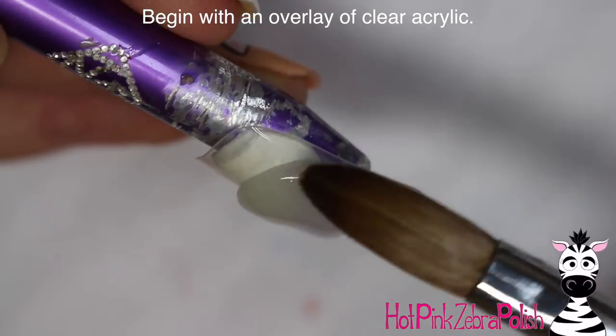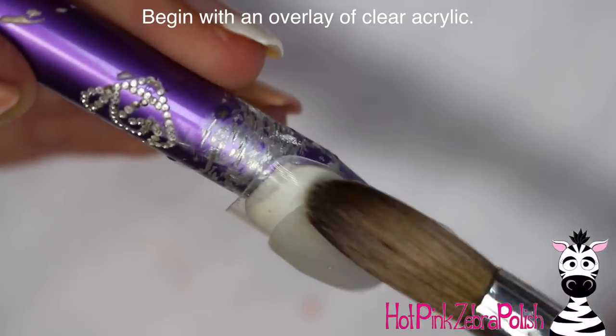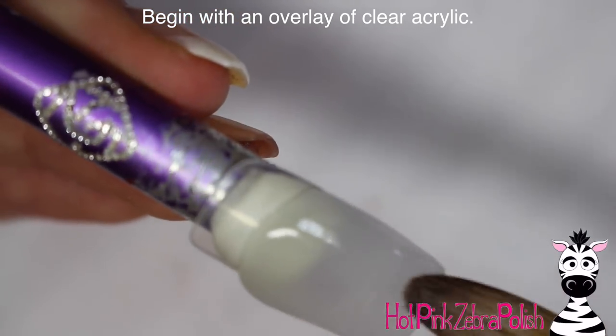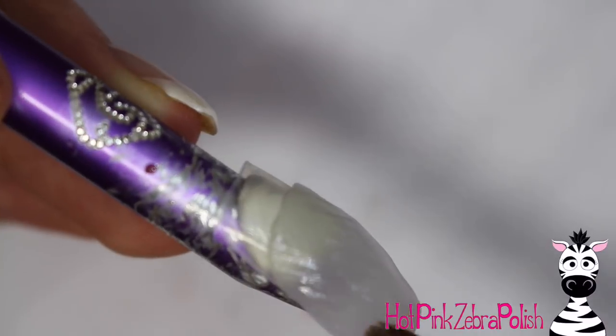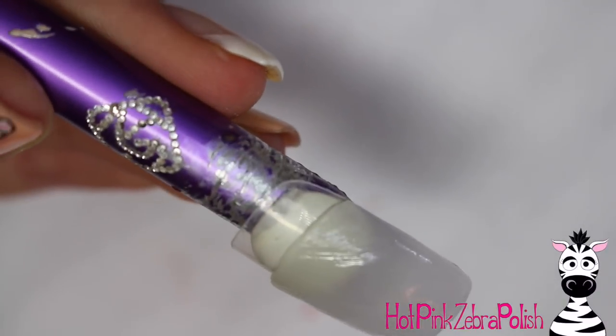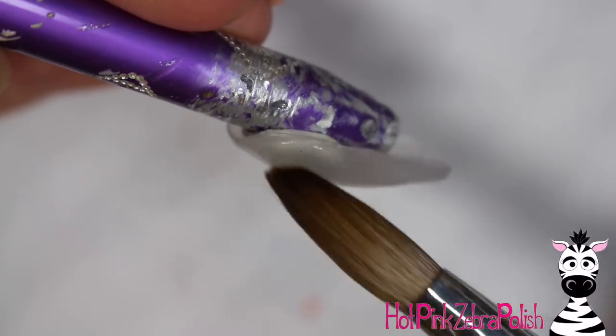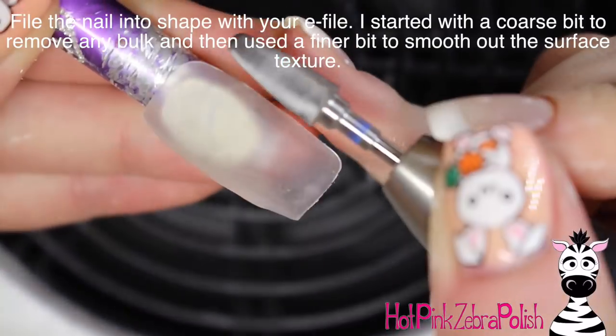So to start with, I'm going to begin with an overlay of clear acrylic. Because of the way that the little pocket for your ice cream is made on top of the nail, you do really want to paint this with a layer of gel polish so it doesn't get too thick. It doesn't really matter what the color is of the base of the nail — it's just for strength. So you can do whatever color you like.